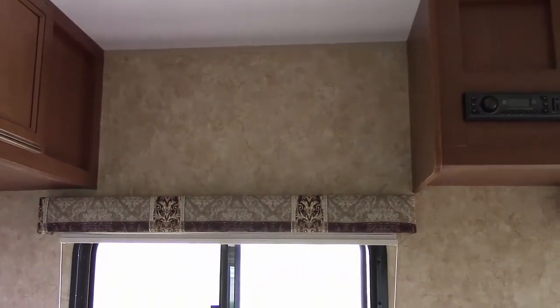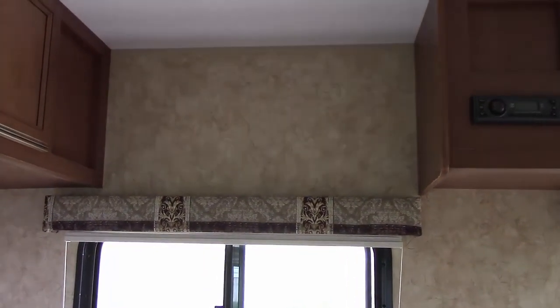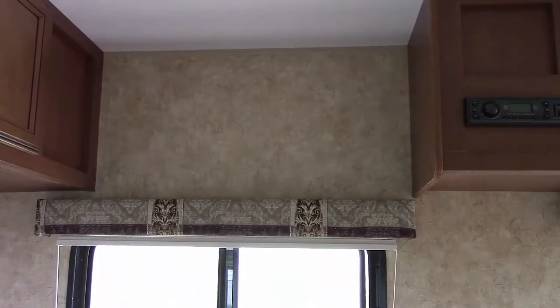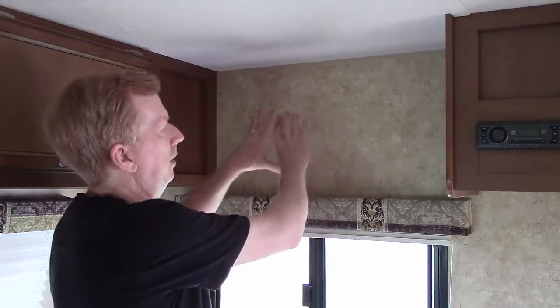We will be running power over there and we'll also be running the TV antenna cable over there. So here we go. The first thing I'm going to do is mount a bracket across here for the TV attachment.